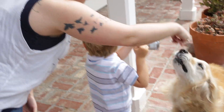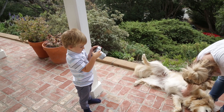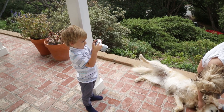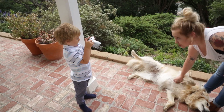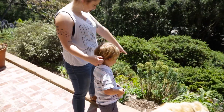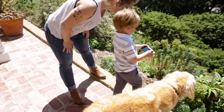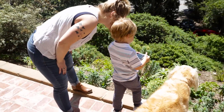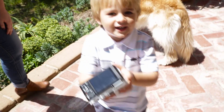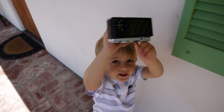Why don't you take some photos of Shiloh? Say cheese, Shiloh? Oh yeah. Is she saying cheese? How about you take a picture of that? Right there. Yeah? Look at it. Look at it. Hey, look at it. Awesome.